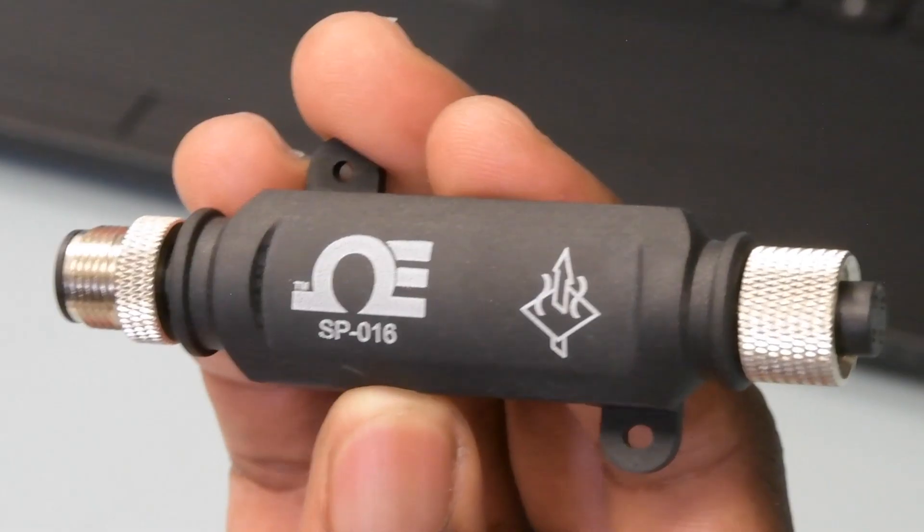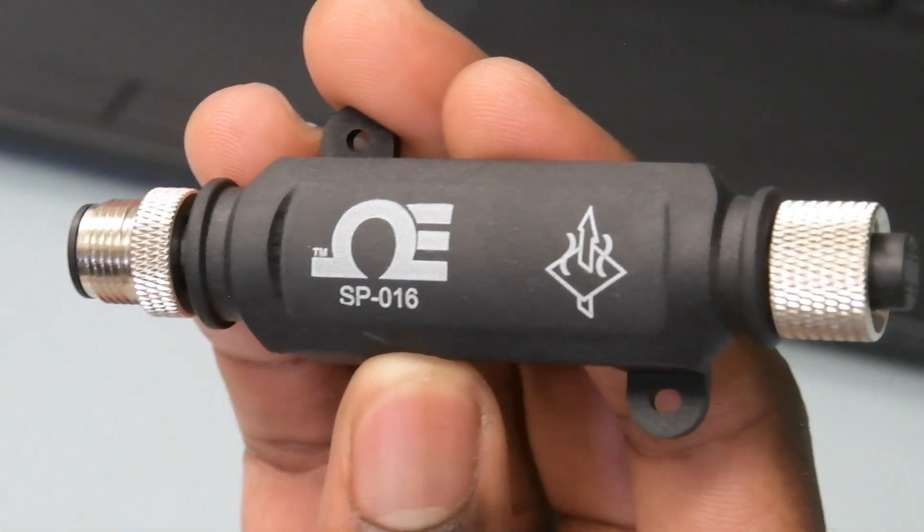Hey guys, this is Jeff from Omega. Integrating your heat flux sensor into a remote monitoring system just got a whole lot simpler with the Omega Link SP016 Heat Flux Smart Pro from Omega.